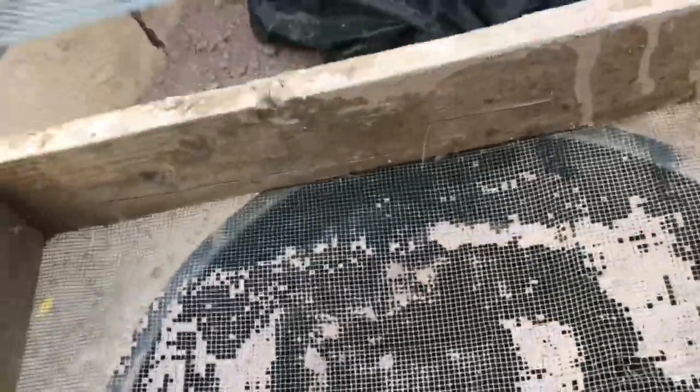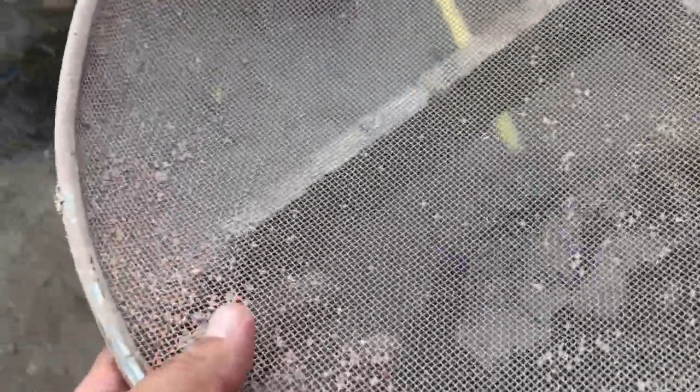Quarter inch is a little bit bigger. And then the other screen I was using is this little screen from an Asian food store — it's a little bit bigger than a window screen. We're starting to get into pretty small measurements here. And then here's a window screen.